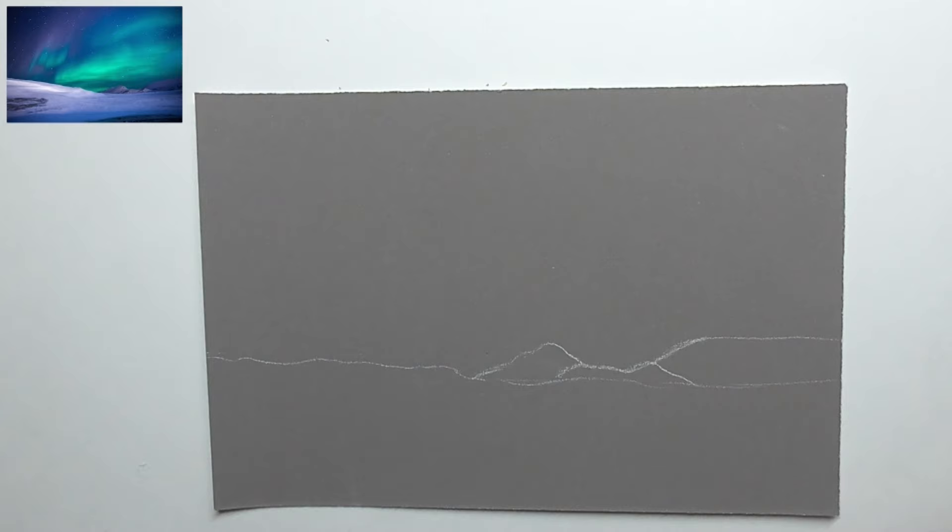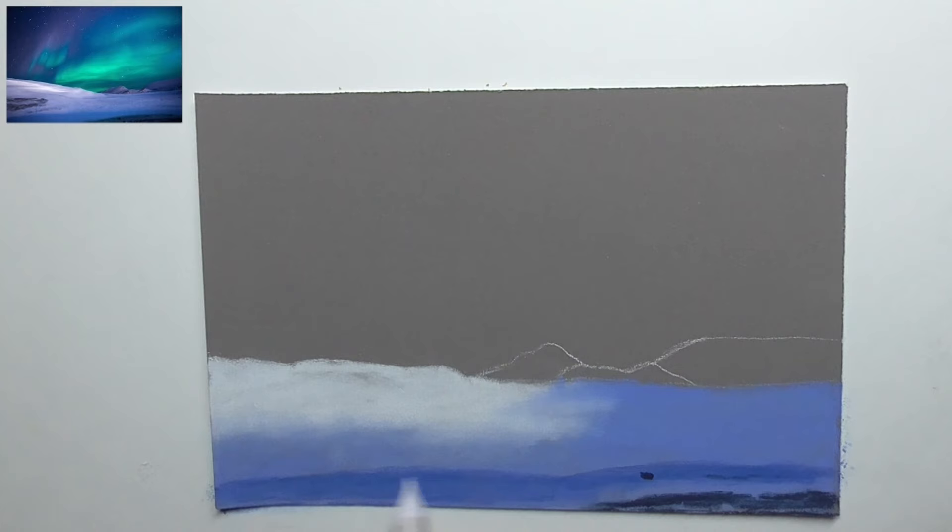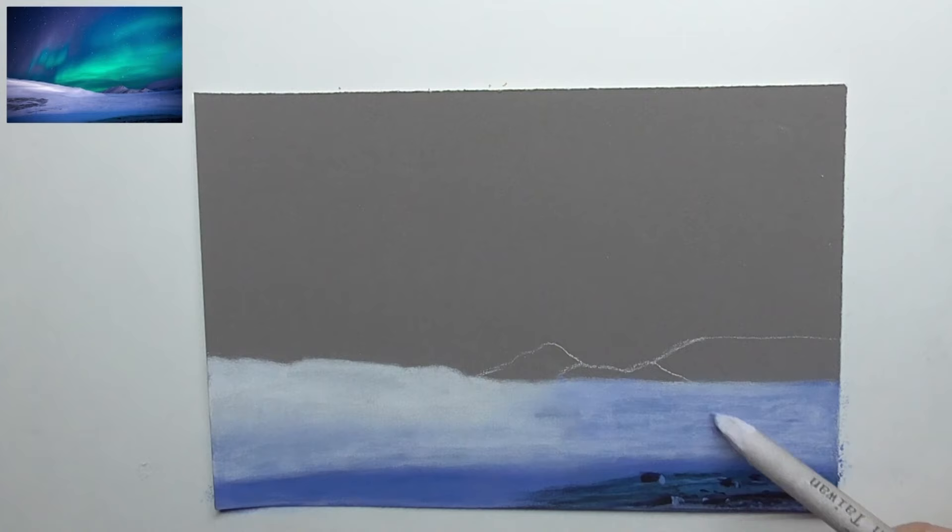Here I draw the outlines with white and then fill out this area with white and blue where we have the snow, blended with a cotton swab, using different kinds of blues — always blended with blending tools like a paper stamp or cotton swab — and then add the stones and more snow with white, blended again.